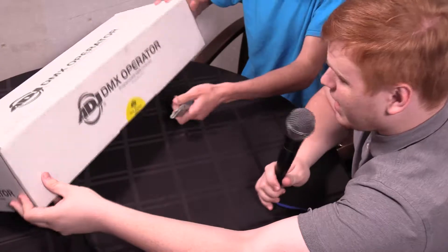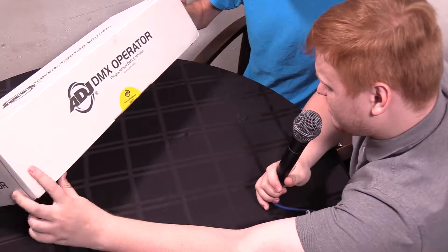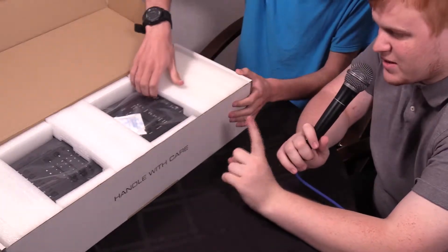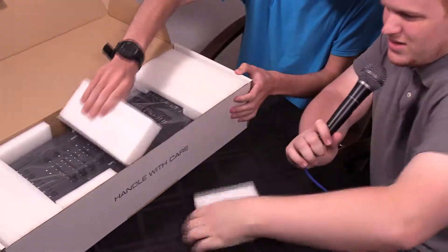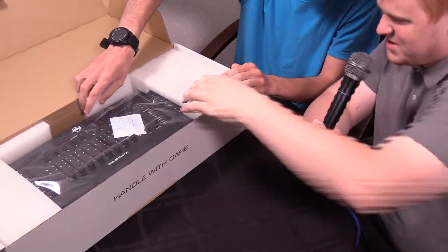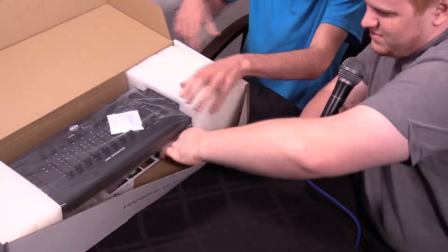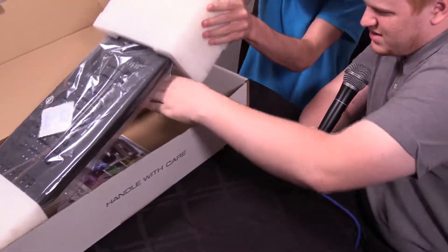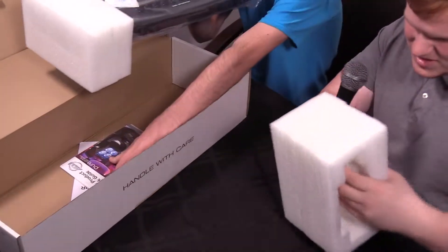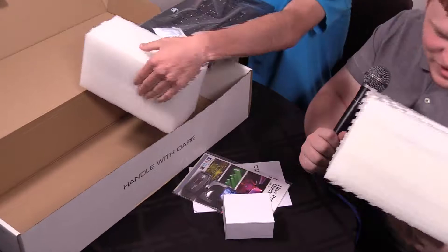Darian is going to get the thing open. I'd also like to state that this is a very, very heavy box. We'll take out the foam inserts and throw them on the ground. We're getting everything out and then we'll remove the box, then go over each item individually.